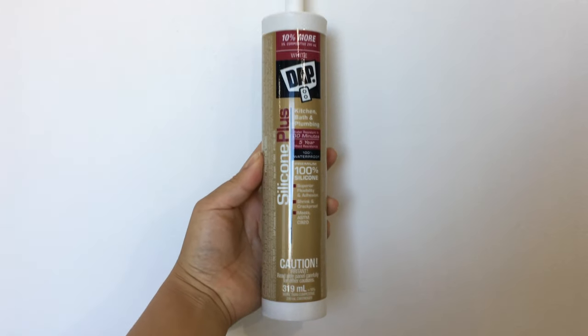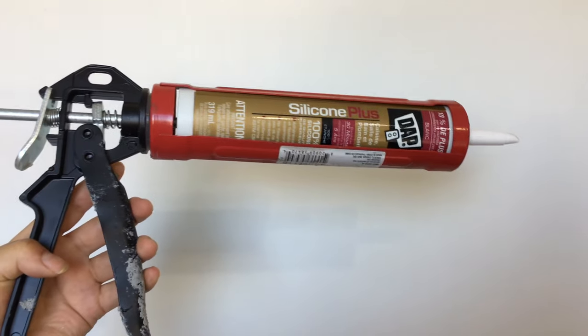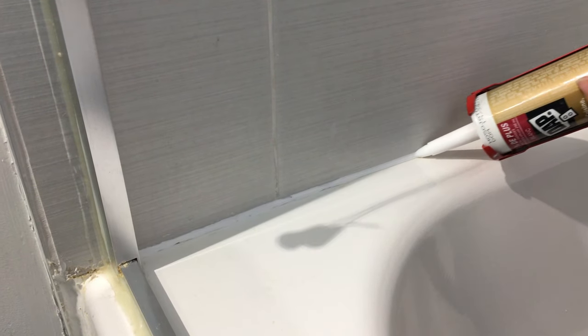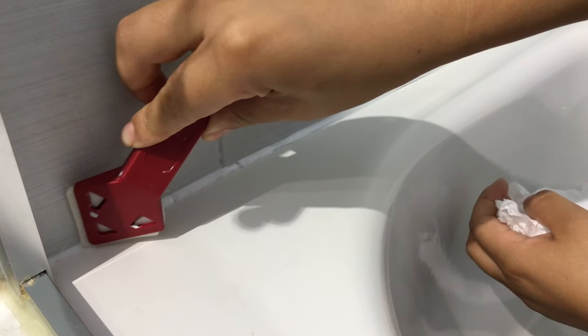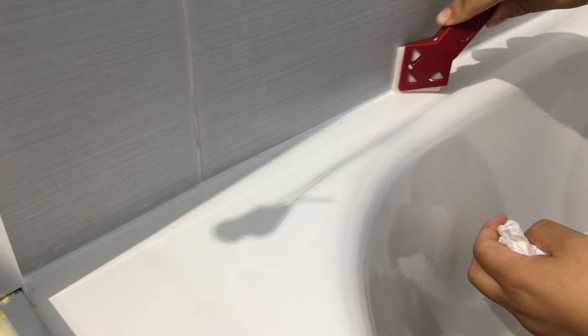Obviously this didn't work, so we decided to replace it by using this 100% silicone. We removed the old sealer and right away applied the new silicone. Immediately I can tell you that the application was easier because it's a little bit smoother, though you have to smooth it out right away because it dries faster.